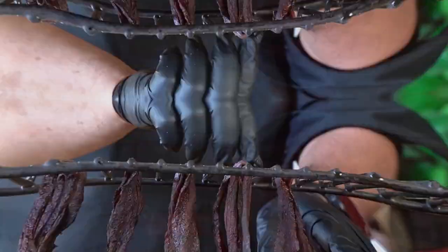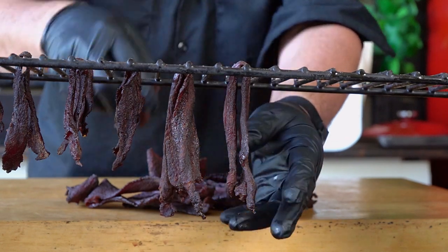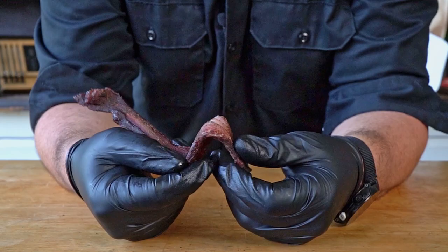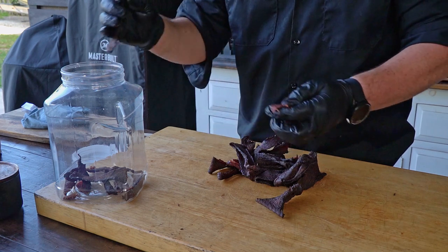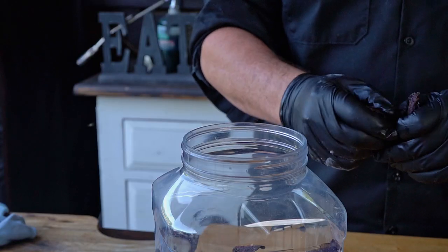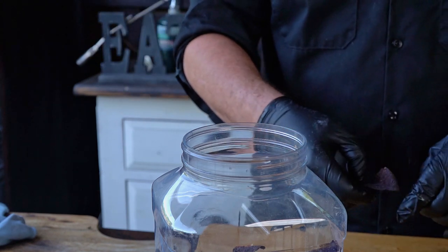Now we have Coco and we are pretty happy with him. After three hours you'll see that some of the slices are already done or very close to being done. What we are looking for is for the strips to bend without breaking. If they bend with no effort, set them back in the smoker and allow them more time. But if they crack when you bend them, take them out right away as they might be overcooked.